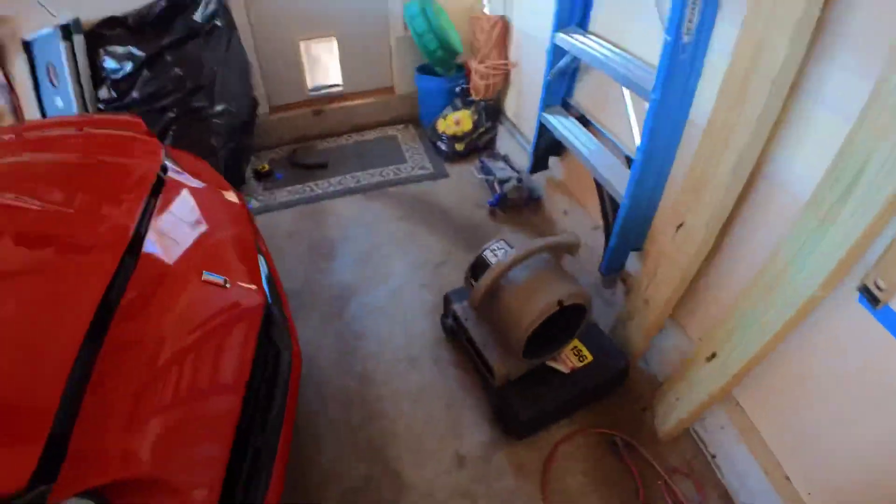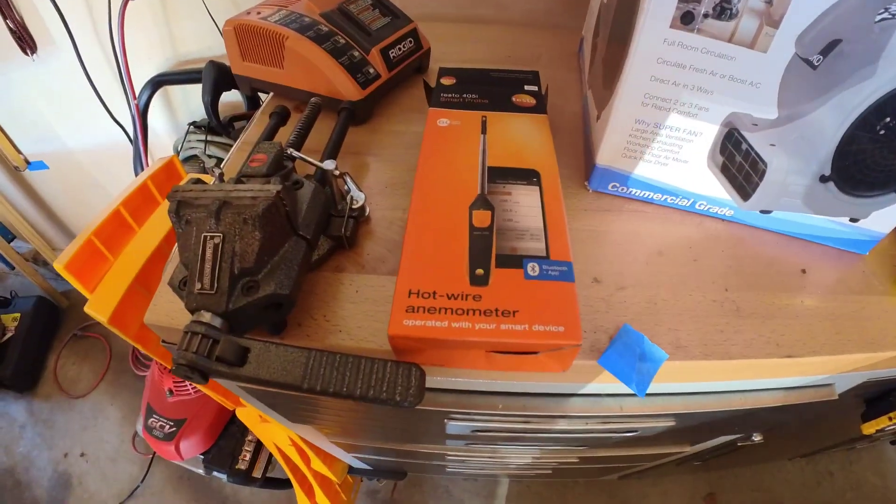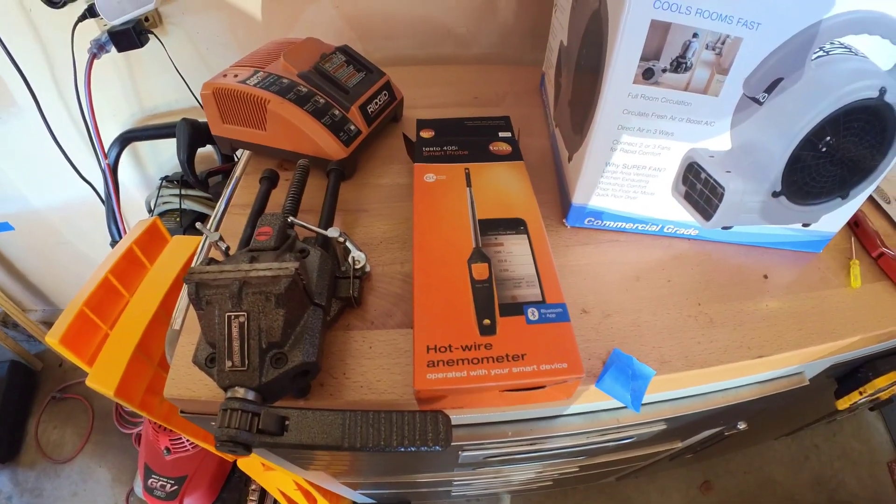Hey guys, welcome back to the channel. I wanted to do a test today comparing the SS hood scoop, which a lot of people don't think does anything, versus the recent SSRA cold air intake that I installed. I'm going to use a Supermax fan from Lasko and this hotwire anemometer, which is Bluetooth, so I can get readings at different positions within the car.